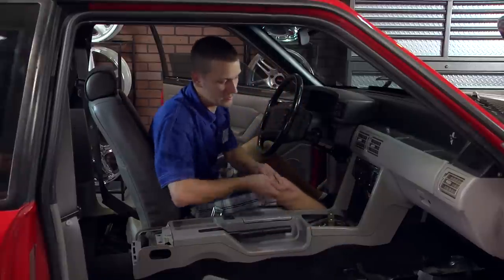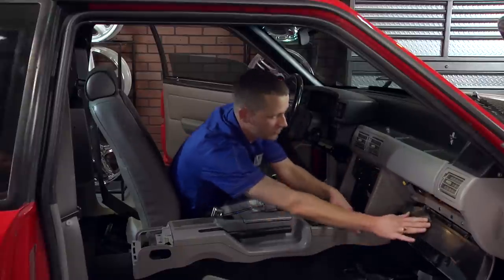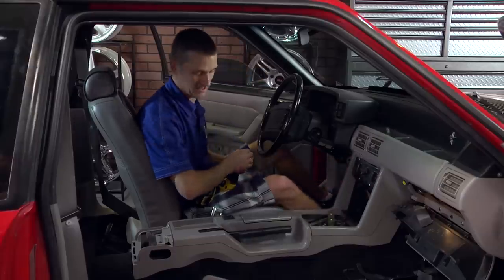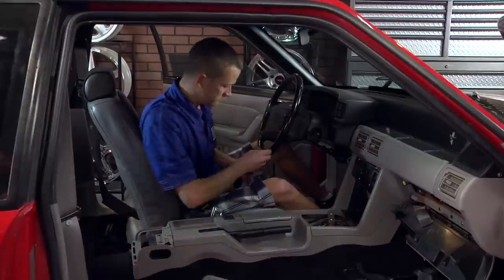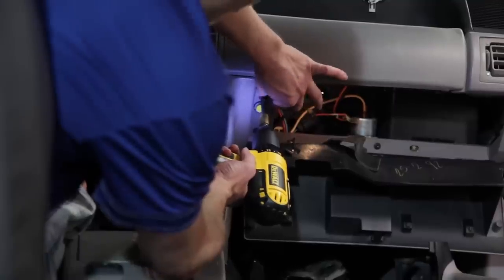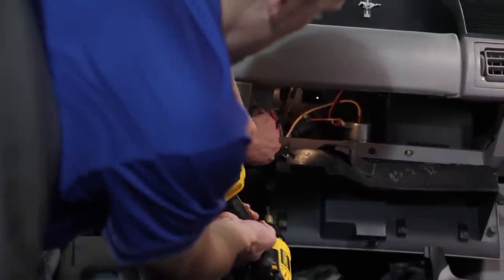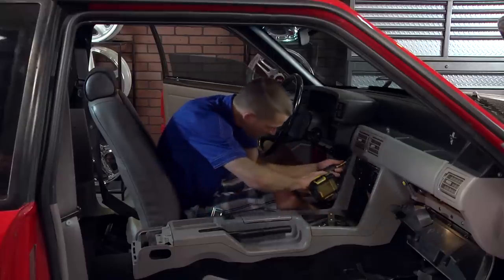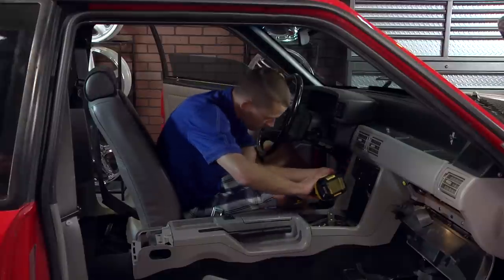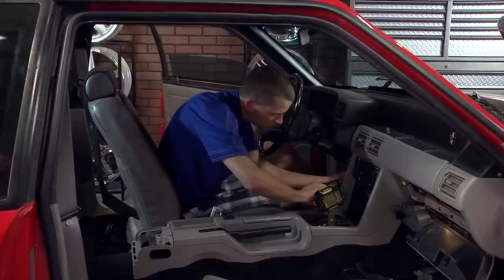Now drop your glove box — open it up and push in on both sides. You'll need to remove two Phillips-head screws on each side of the glove box to fully drop it down.